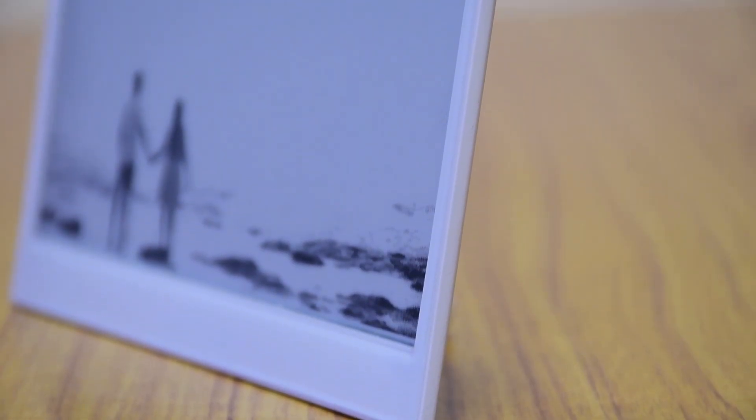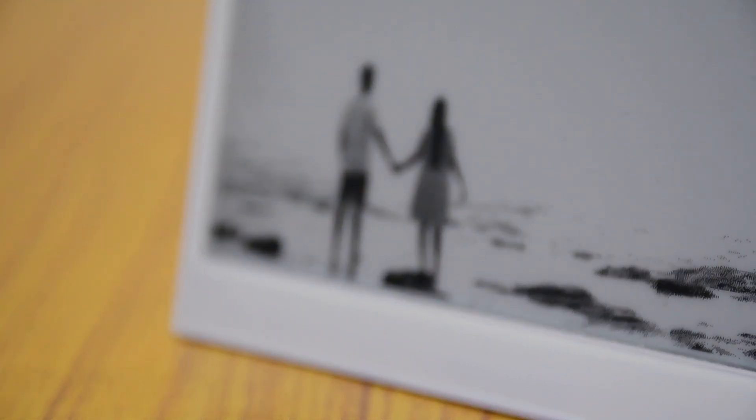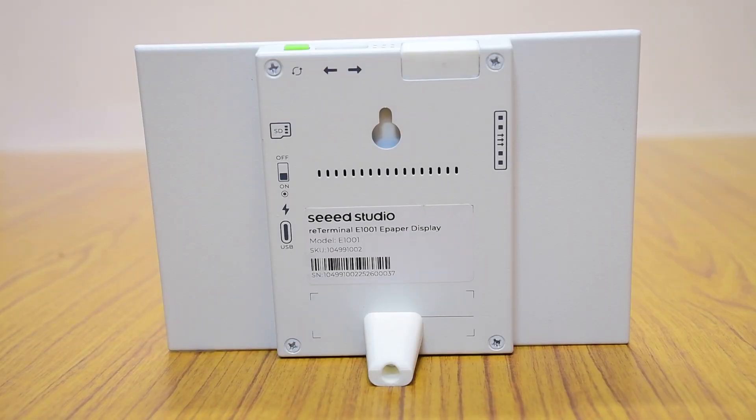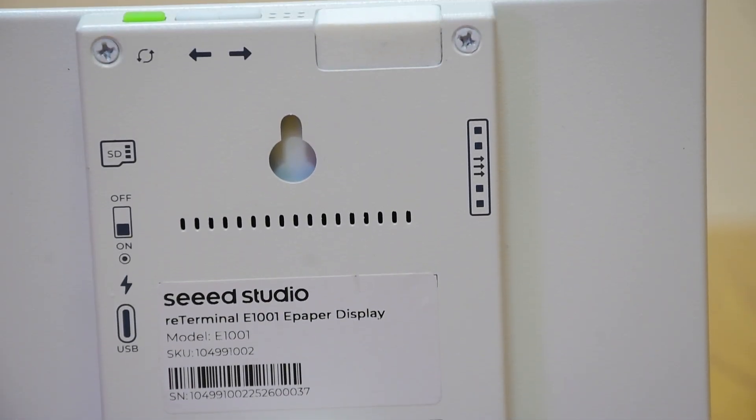The one I have here is the E-1001 variant featuring a 7.5-inch monochrome E-Paper Display with 4 levels of grayscale and a resolution of 800x480 pixels, all neatly packed inside a durable metal enclosure.